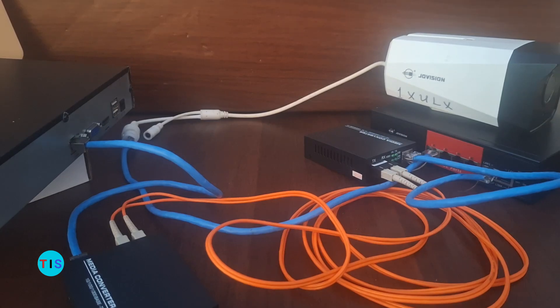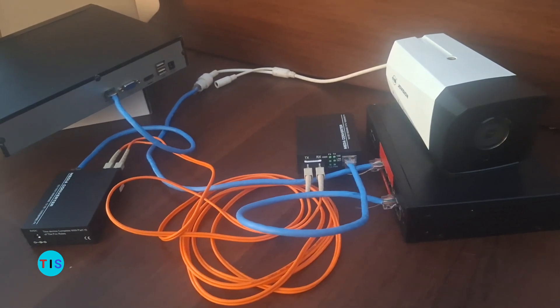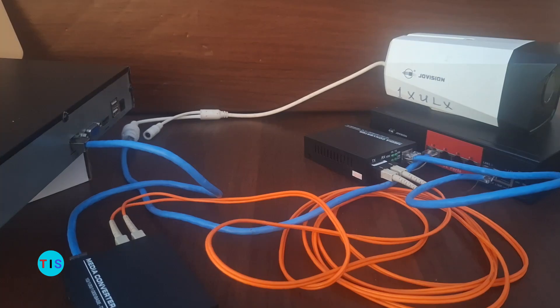So that is the fiber media converter for you. Thank you so much for watching this video. Please ensure you subscribe to the channel and turn on notifications so you can always be notified whenever we come up with new videos like this.